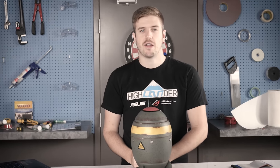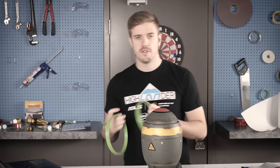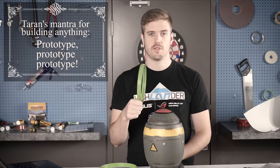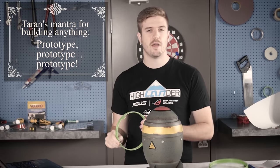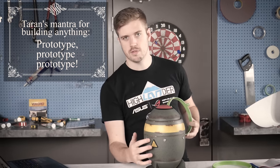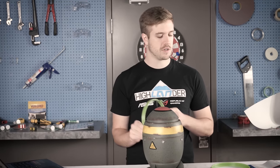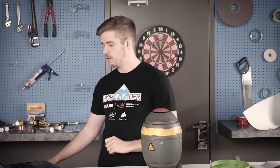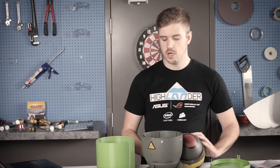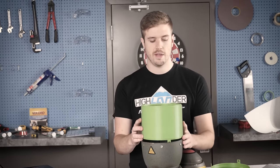I worked with Terran and we 3D modeled some stuff. We did some test things first and, surprisingly and awesomely, Terran's first one actually fit quite well. We did some minor changes to the fit and added some fitting tabs for the FACO screws on the side. That also worked quite well, so we moved on to the jumbo — the big guy.